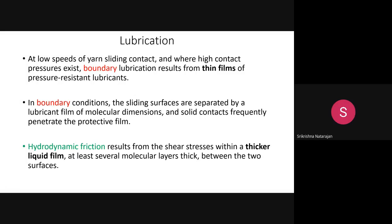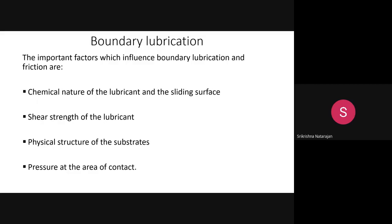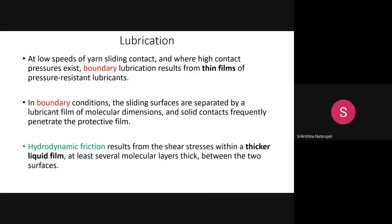Important factors influencing boundary lubrication include: the chemical nature of the lubricant and the sliding surface, the shear strength of the lubricant, the physical nature of the substrate (the filament), and the pressure at the area of contact. Boundary lubrication usually occurs at high contact pressures for thin films.